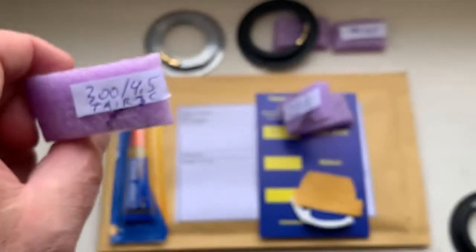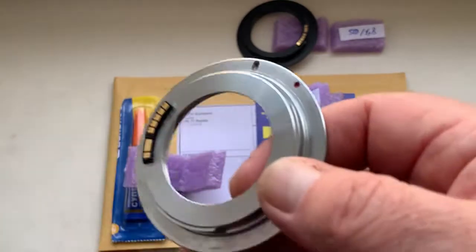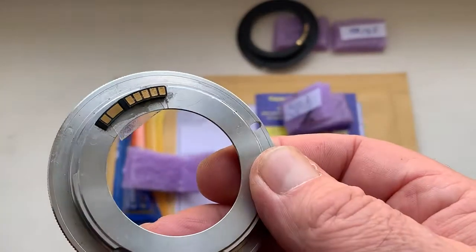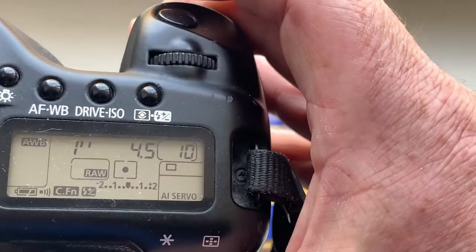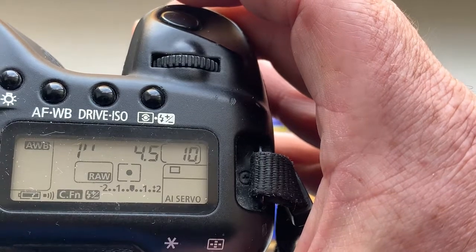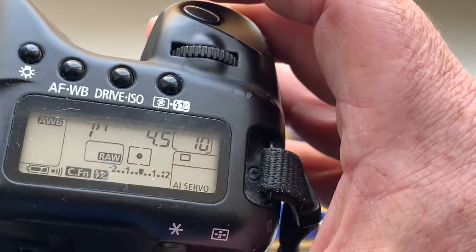Chip number two is for the Taire 3S lens. I pre-programmed the focal length to 300 millimeter, aperture 4.5, delay time to enter program mode is one second.